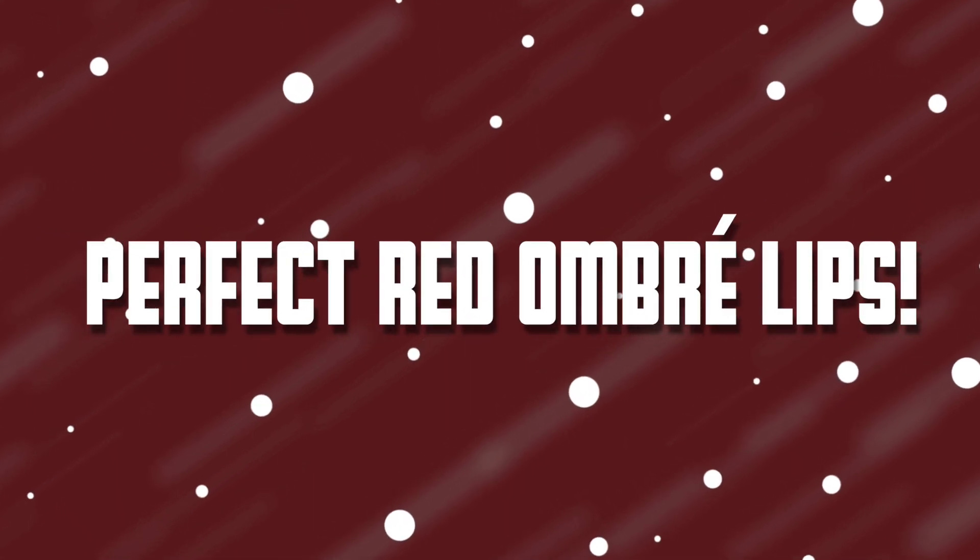Hi guys, so today I'll be showing you how to create this beautiful red ombre lip look. It's perfect for the holidays and you guys requested for it, so let's get started.